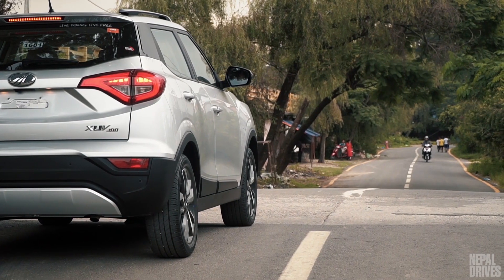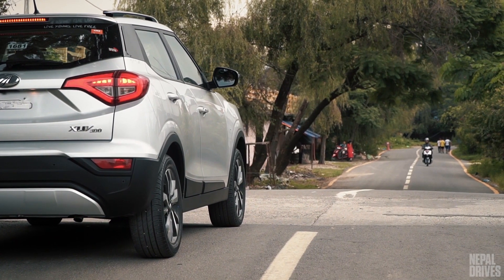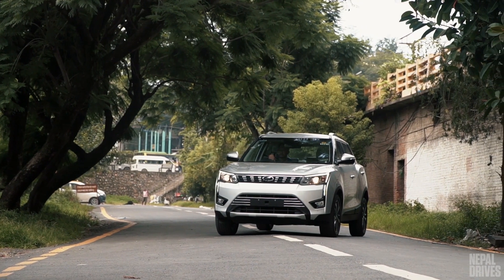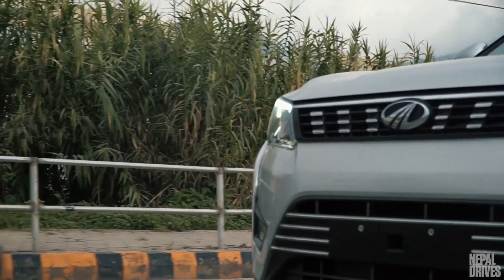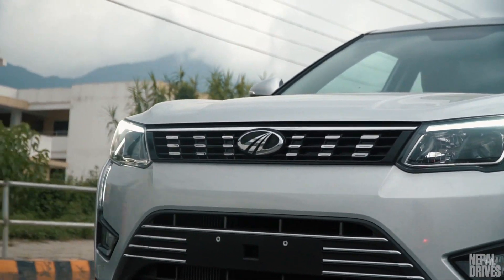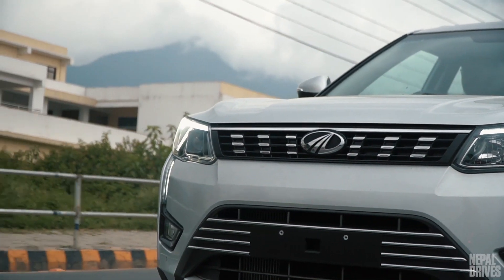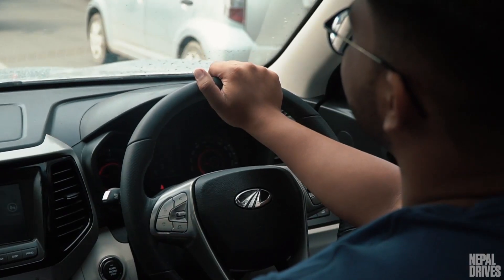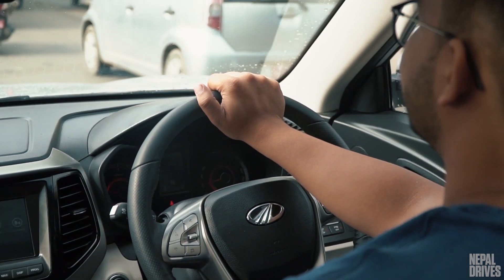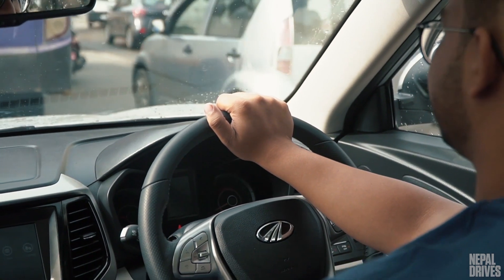You will also notice that the XUV300 is geared more towards tarmac driving. Although it isn't too phased by unexpected road undulations, the suspension is definitely on the firmer side. Luckily, this makes it a peach for driving on paved roads and on corners. Speaking of corners, the XUV300 gets a segment-first smart steering system, which gives you the option of choosing between comfort, normal, and sport modes.